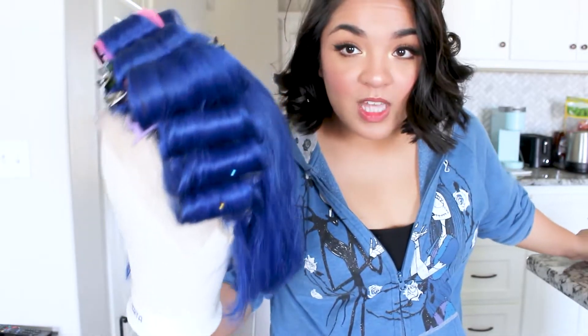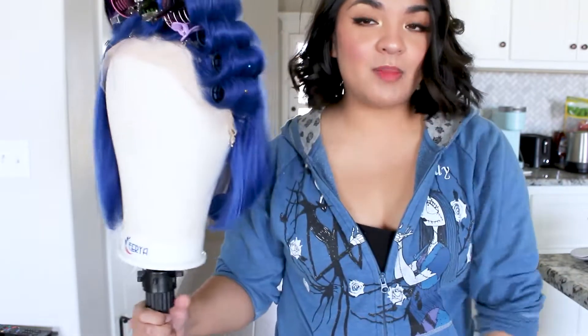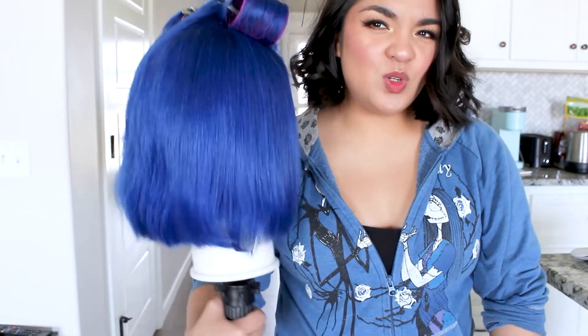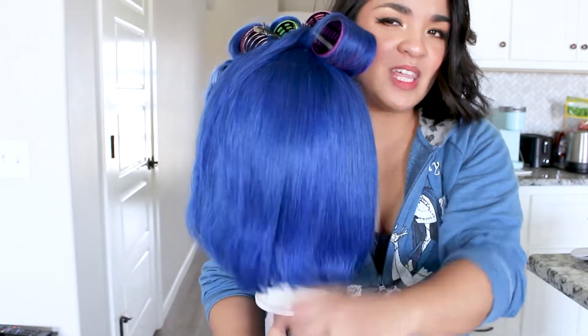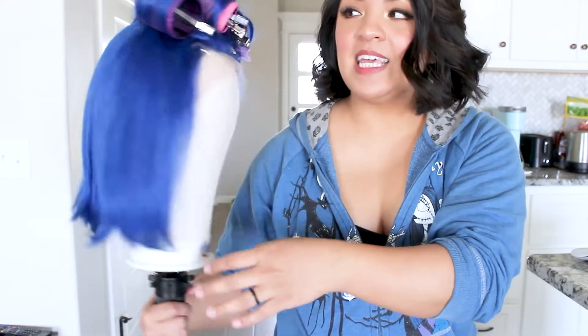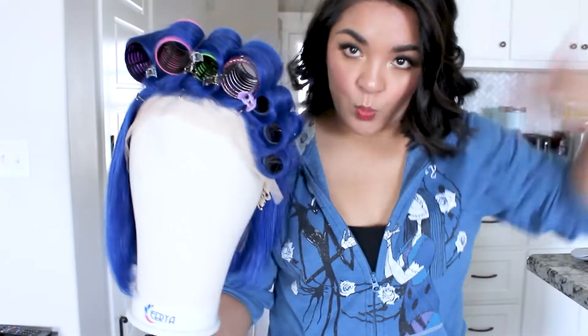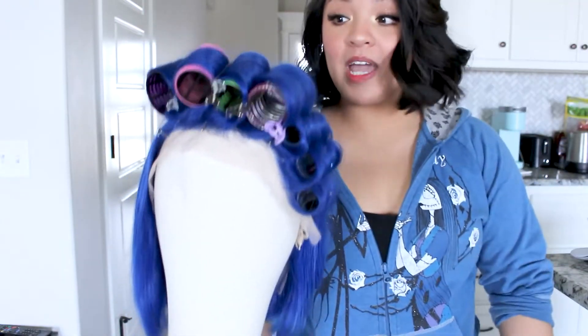I have one whole side — at least the front side you'll see on camera — all rollered off. I'm going to get the other side as well. I'm not too concerned about the back, though I am going to curl it, but I'll save my flexi rods for that so I can prioritize the foam rollers toward the front to get that swooping motion I'm hoping to achieve.